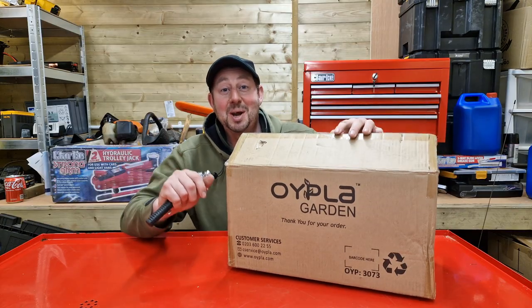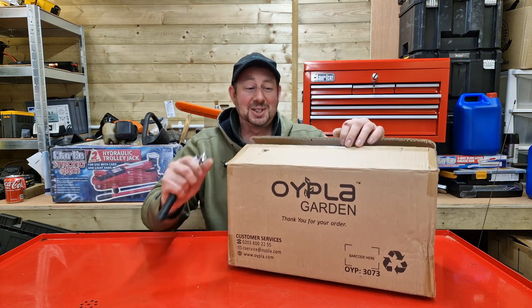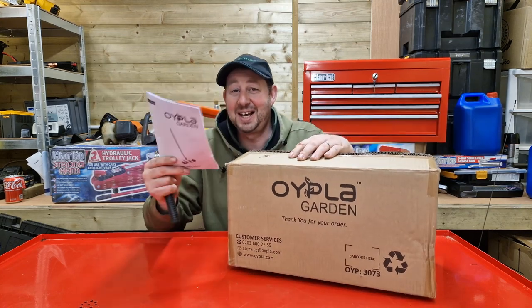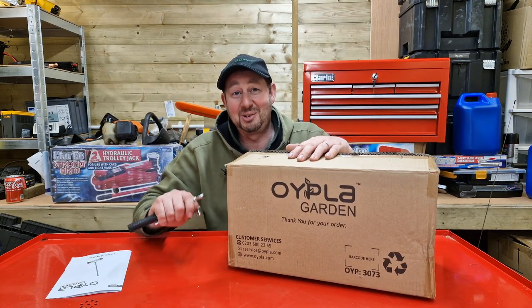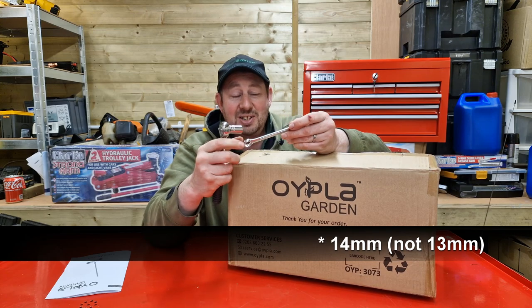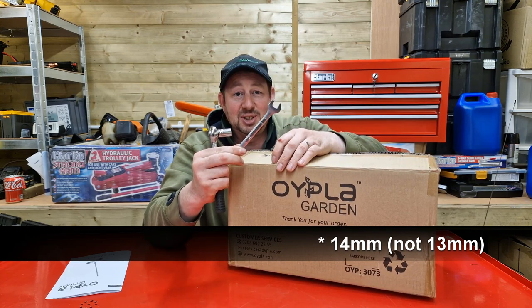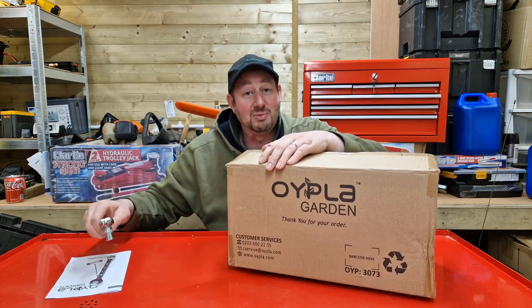As if by magic we appear in the workshop, and everything starts with a box. I've already opened this and got the instructions out and had a quick read through. There are a couple of dodgy diagrams. I've got a 13mm spanner and a 13mm socket, so if you're following this assembly video live, get yourself a 13mm spanner and 13mm socket before you start and you'll be able to do it in real time.